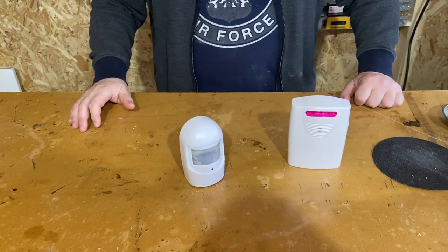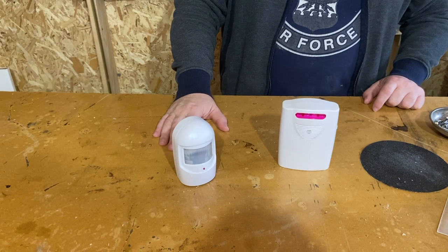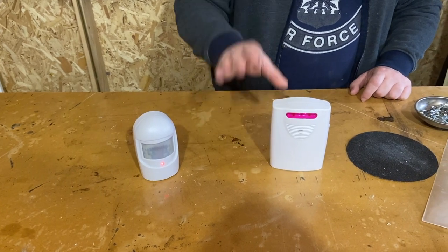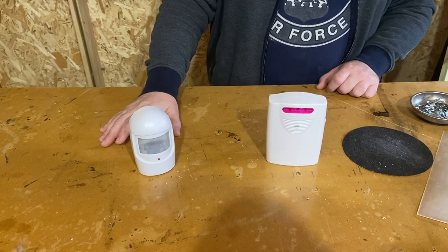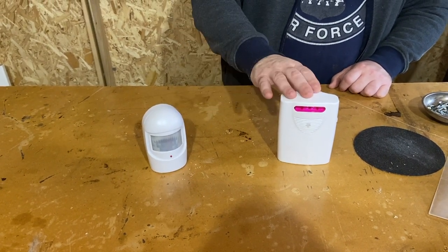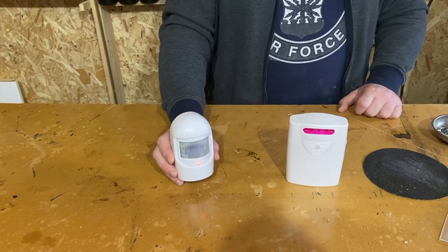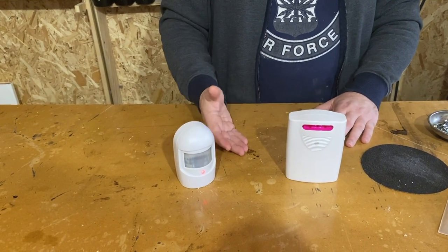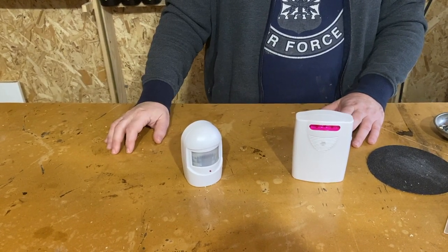It depends on where you position it — you might get some false alarms. For example, we have a driveway parallel to our neighbor's, and sometimes a large vehicle will activate ours. One important point: if you have multiple of these devices, all of the transmitters will activate all of the receivers. It is not paired one to one — it uses the same frequency. That can be good because you can put several transmitters and have one receiver letting you know something is going on, but if you want to pinpoint exactly where the movement happens, this is not the device for you. You will need something that is paired so each device can activate one specific receiver.